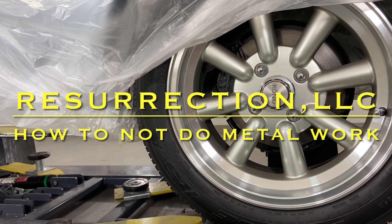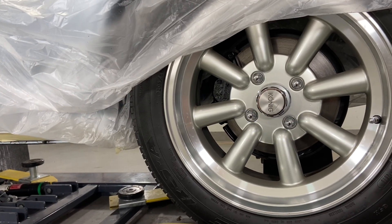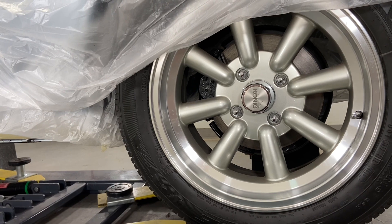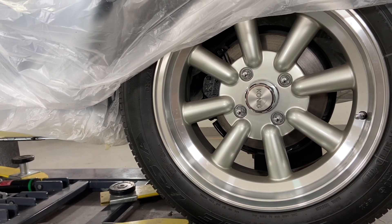Hey everyone, just wanted to do a real quick video and show you how to not do metalwork. You can see some of the interesting and fun things we get to do here at the shop — fixing and repairing other people's bad work.